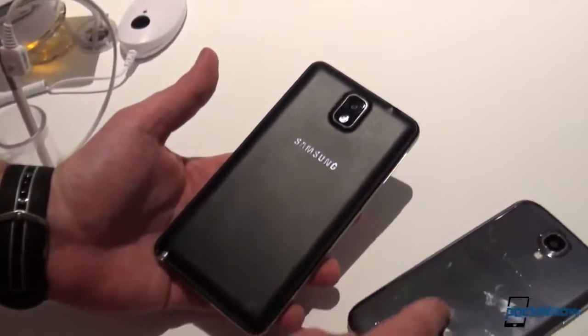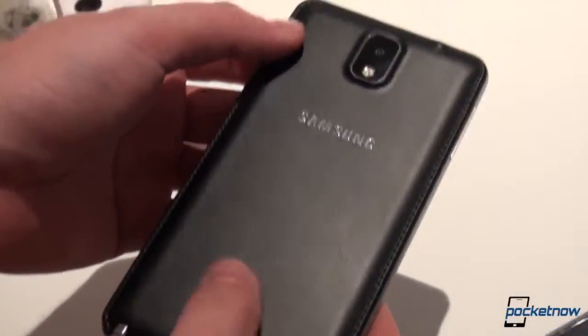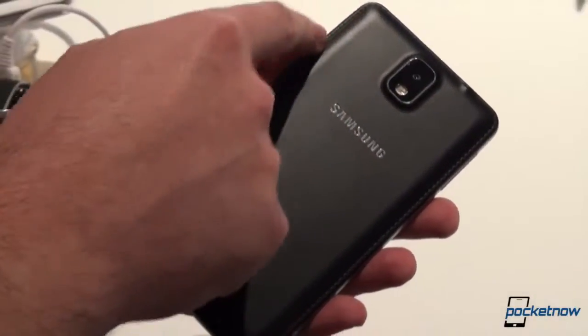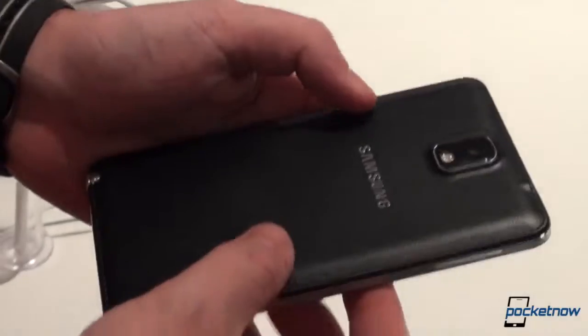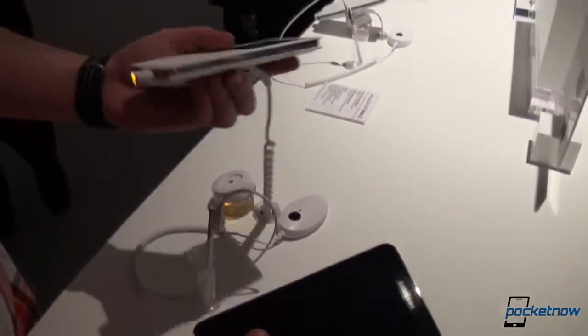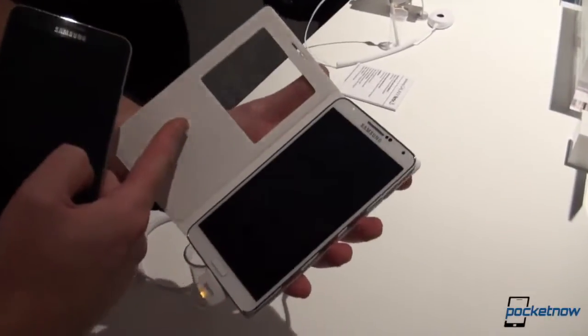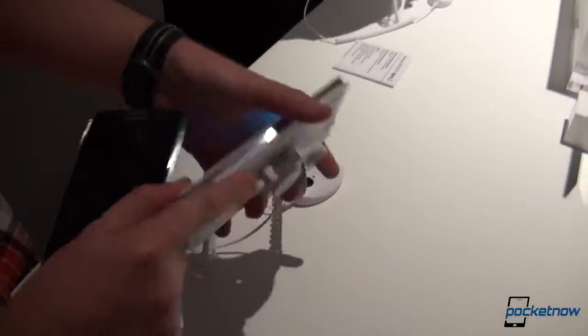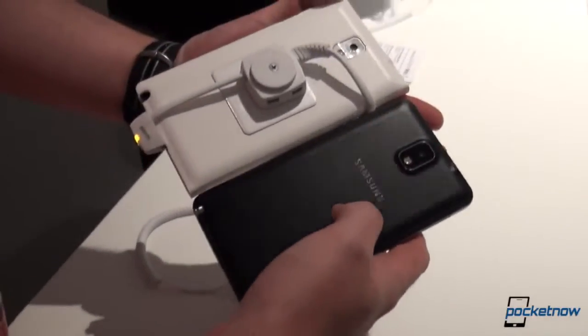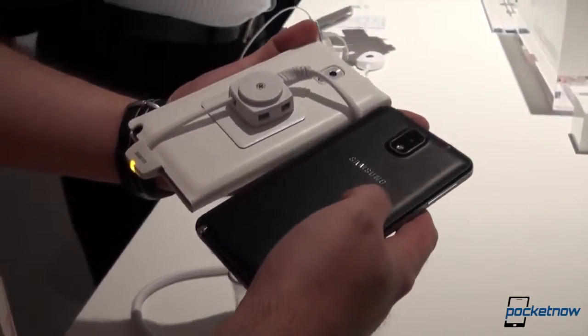We are ditching the plastic and the hyperglaze, and we have this smooth-to-the-touch, feeling-good-in-the-hand leather, which is nicely precision stitched all the way around. The previous version had the SQ cover, which is also made out of leather and comes on top of the back, but this is the naked phone and this is how it looks in its leather version.